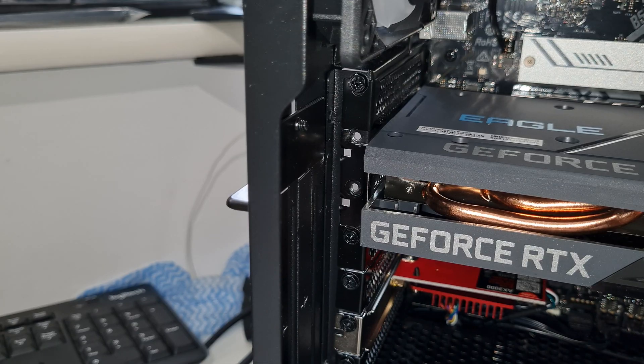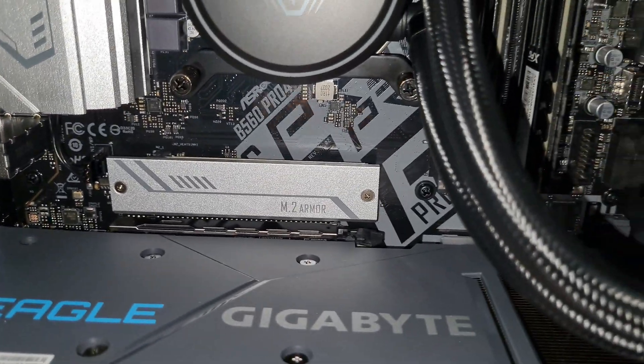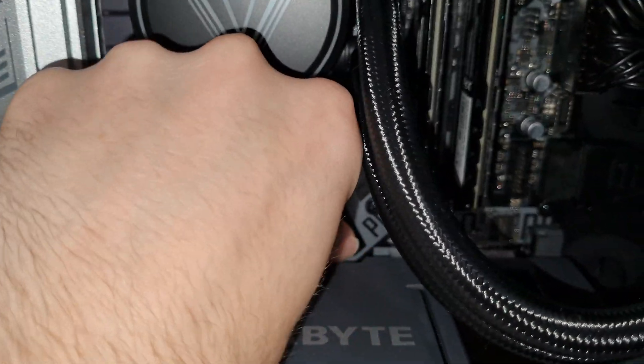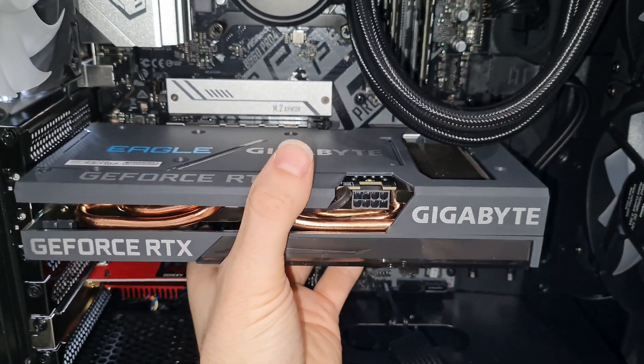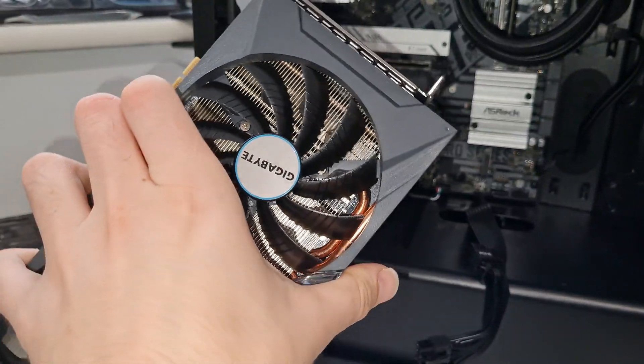Now that the screws have been removed, you need to push back the retaining clip on the PCIe slot. Push it basically away from you to open it up, and then just gently wiggle the graphics card out. Just be nice and gentle — don't force it, take your time. So now your graphics card has been removed, ready for the new one to go in place.